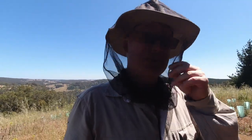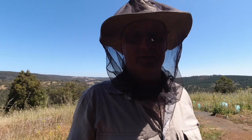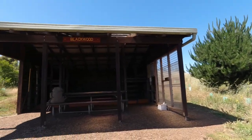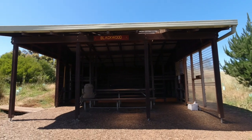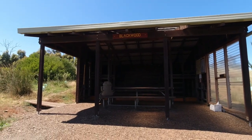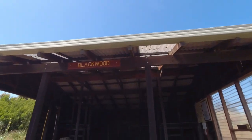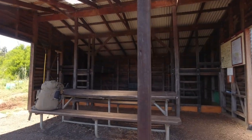Now let's show you Blackwood shelter and what we've got here, shall we? So here's your Blackwood shelter — it's a wooden shelter. Nice big bench underneath the shelter there, underneath the shade.